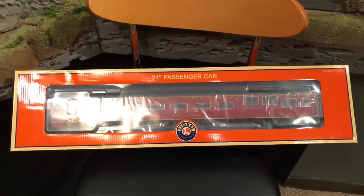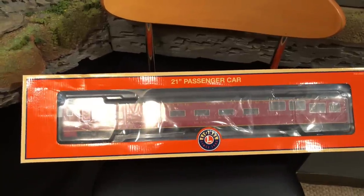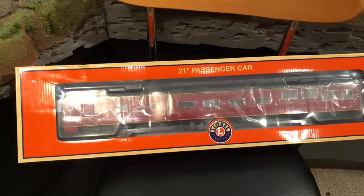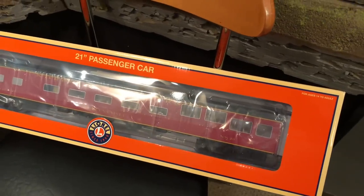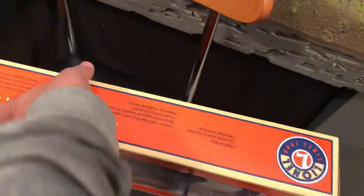What's up guys, welcome back to the Pittsburgh Industrial Railroad and Horseshoe Curve. Today I'm going to be doing a quick video of an unboxing of the new Lionel 21 inch passenger car. This is a theater car with the Wi-Fi camera, inserted into the back of the train car. We're going to see what's up with this thing and how it works.